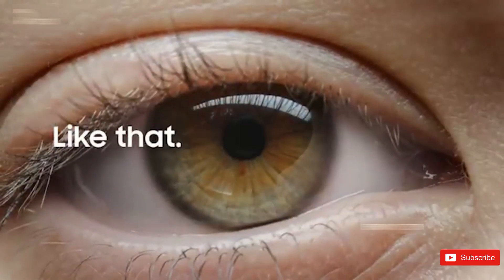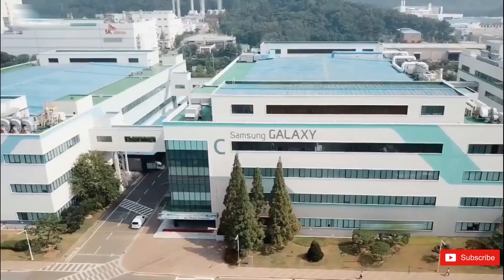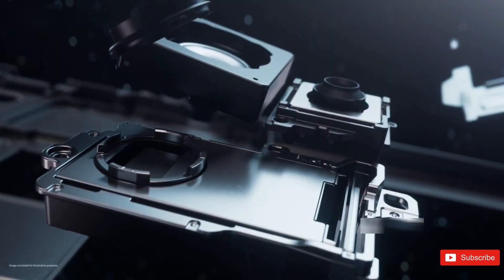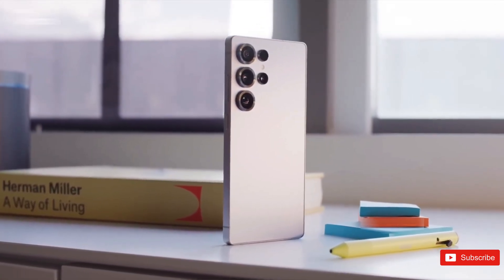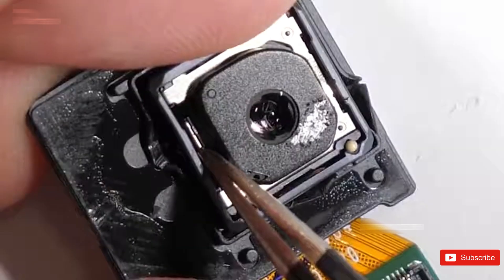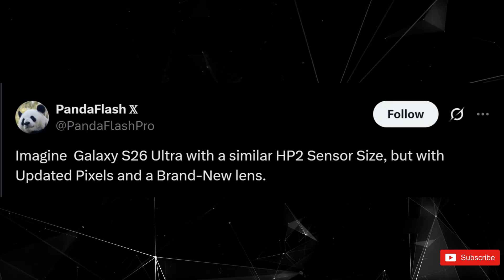You know how every year there's that one phone everyone brings up the moment we start talking about cameras? That's about to happen again, because the Galaxy S26 Ultra is almost here. And like clockwork, it's already being crowned as the camera king months before anyone's even touched it. To be fair, Samsung kind of earned that reputation — the Ultra line has been ridiculously consistent. But this year, things feel a little different.